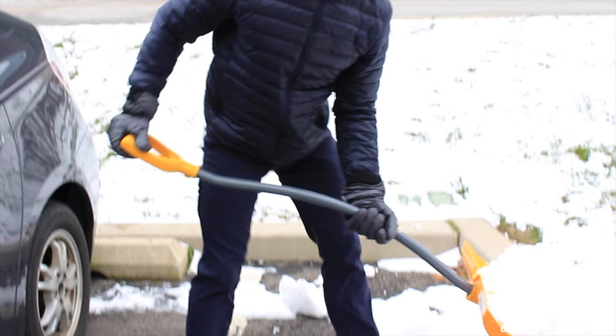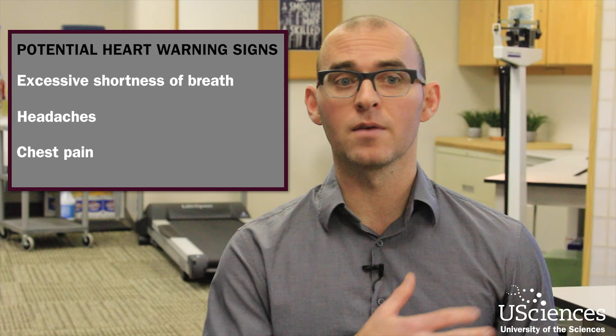One of the key takeaways is awareness — awareness about safety, awareness about proper technique, and awareness of the signs and symptoms to look out for if something is going wrong. Internal signs regarding your cardiovascular system include excessive shortness of breath, headaches, and any chest pain. Those might be signs to stop and take a break, and depending on the severity, if they don't go away when you stop exercising, you may want to contact a physician.